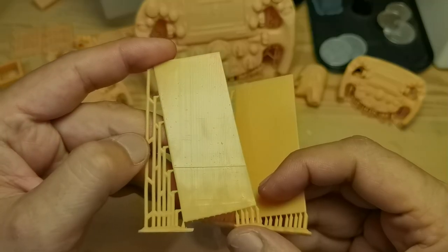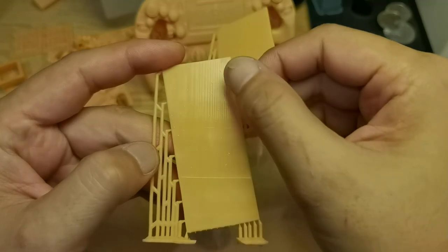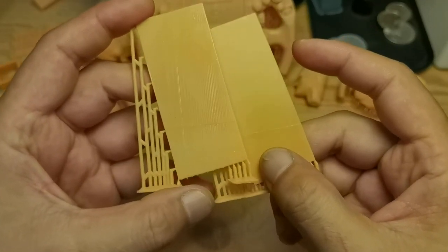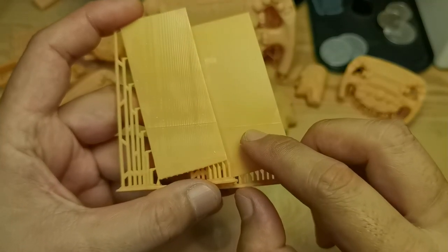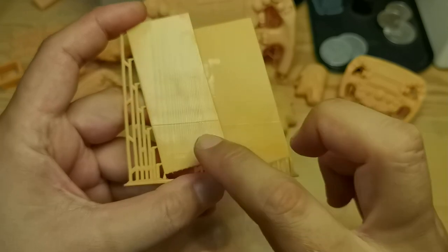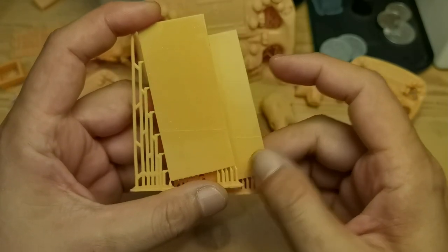On the stability torture test, I see some wavy pattern facing the X-axis, but I cannot feel it when I run my finger across the surface. There's also a harsh shift line — I think it happened because I opened the door during printing while trying to record.